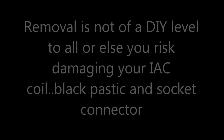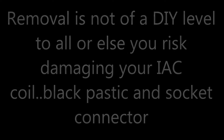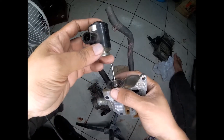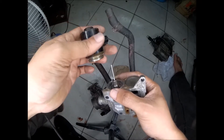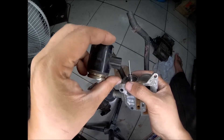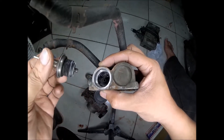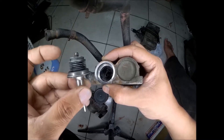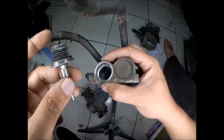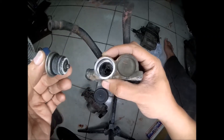We have removed the black part of the idle valve using a special puller for removing this. As you can see, there is no damage to the black part because of our special puller — no damage whatsoever, perfect removal. Here is part of the actuator. As you can see after cleaning a while ago, it is still dirty. It only shows that any kind of cleaning other than our special process is very inefficient.